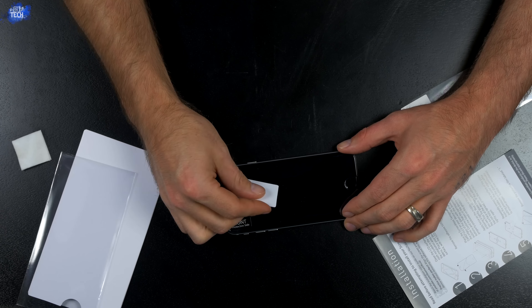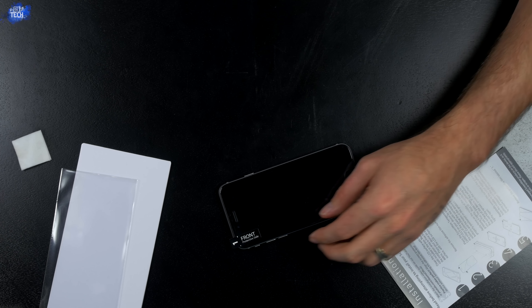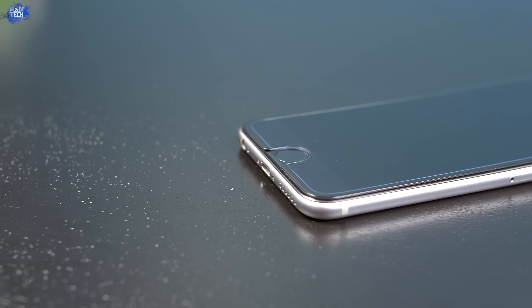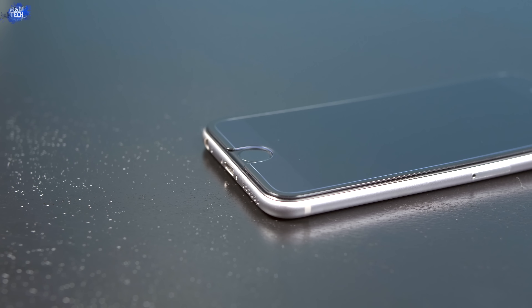The very first thing you want to do before attempting to install the screen protector is make sure your screen is free of fingerprints, residue, debris, lint, and dust — anything that might compromise the installation process or the clarity of your screen protector. Once you're done with that, go ahead and drop it into place, and whatever doesn't self-adhere you can use the squeegee to help. It's a pretty easy and painless process.